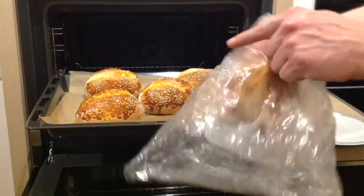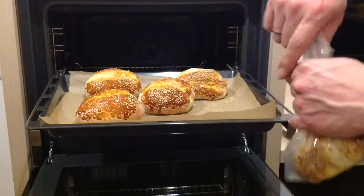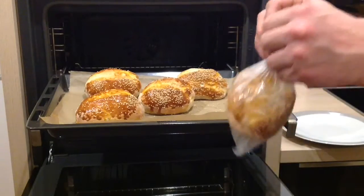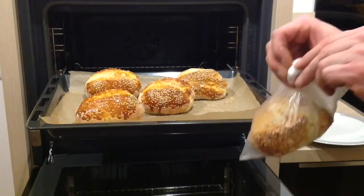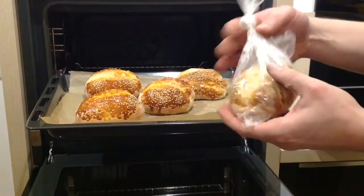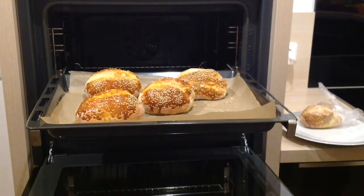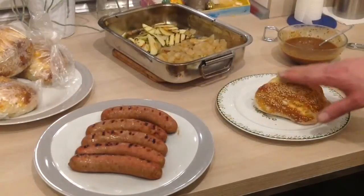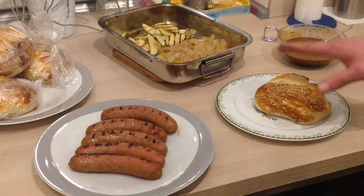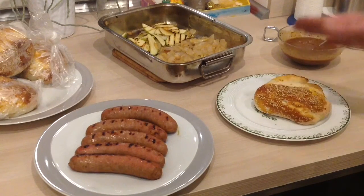Jetzt die warmen Brötchen noch schnell in eine Gefriertüte packen. Dann bleiben sie fluffig. Und jetzt noch der Fluffigkeitstest. Ganz klar bestanden.